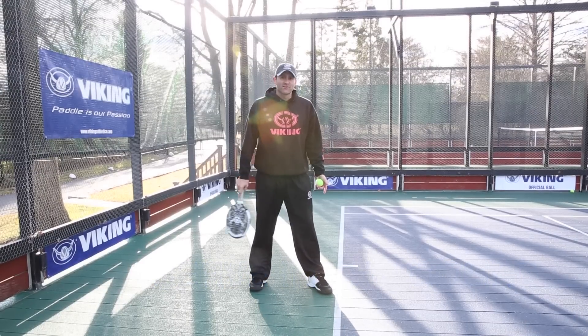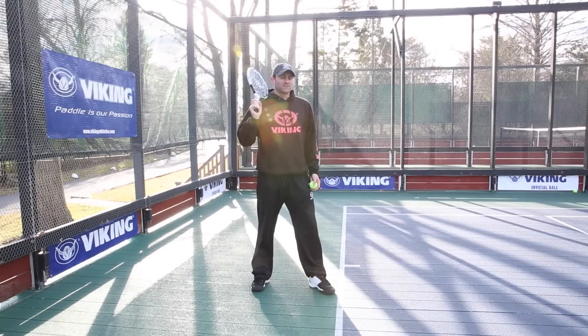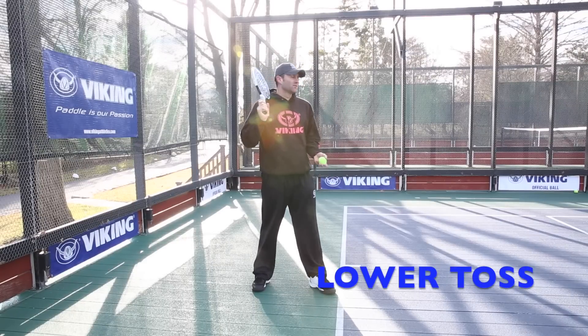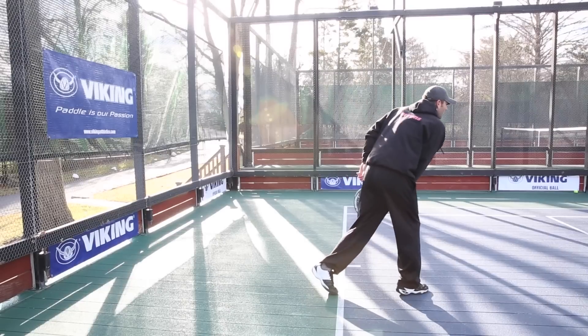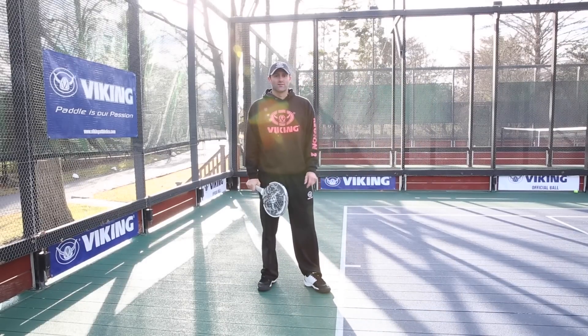Notice my feet — I try to keep them on the same board, putting my paddle almost literally next to my face. Much lower toss if you're a tennis player than you're probably used to, and I'm looking to get it in the court. Out in front, tossing and hitting. There's no real need to put spin, power, or anything else on the serve.